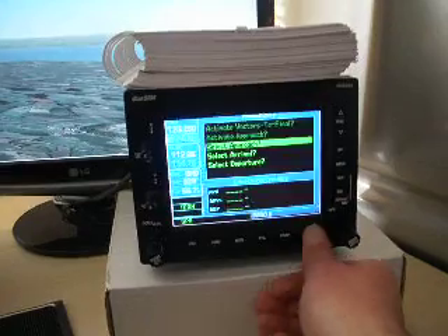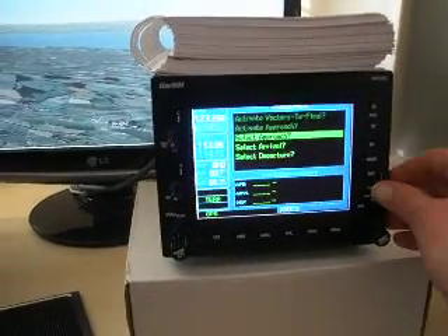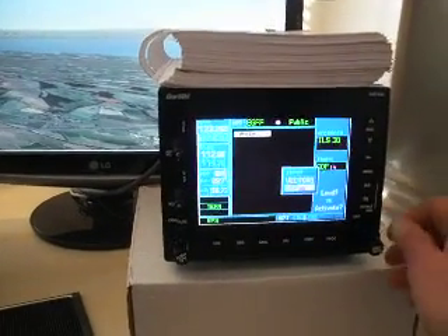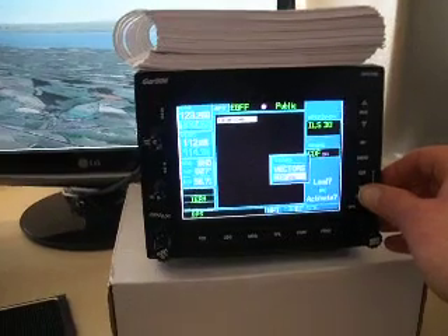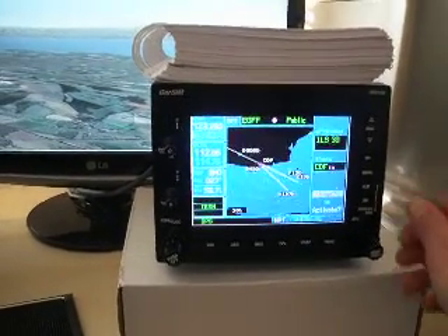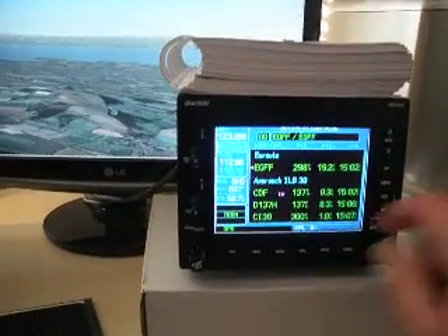The procedure function is fully simulated so we can select an approach. If we select, for instance, the ILS runway 30, we'll transit via the Charlie Delta Foxtrot NDB. And we can load that approach into the flight plan.